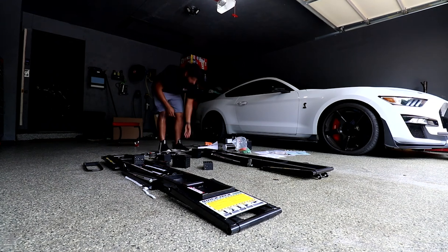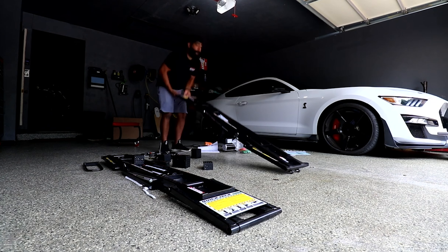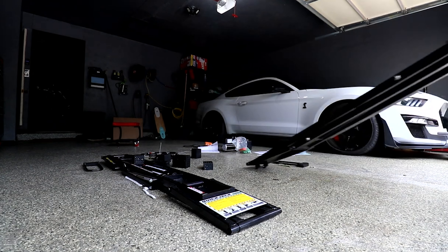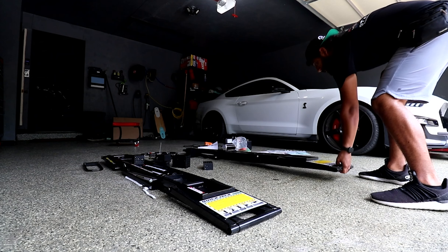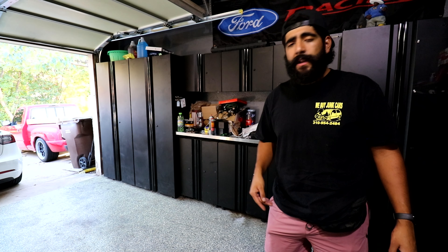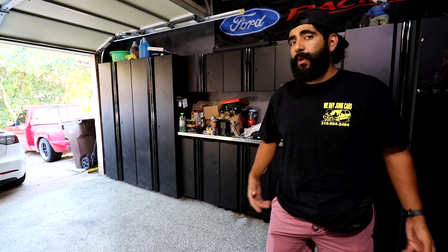When we got the Quick Jack system there is a bit of assembly — it's kind of like adult Legos. You do have to assemble a lot of the fittings, which are very important because they're under a lot of pressure, so reading the instructions was a must. All in all it took me about 30 minutes to get it set up, and then I was able to start lifting vehicles.